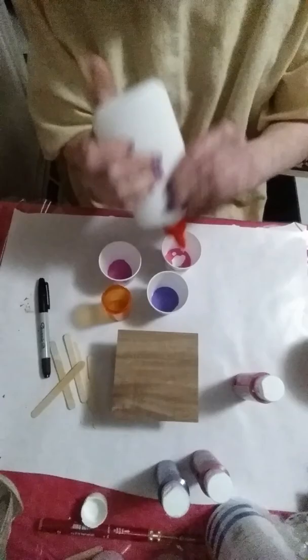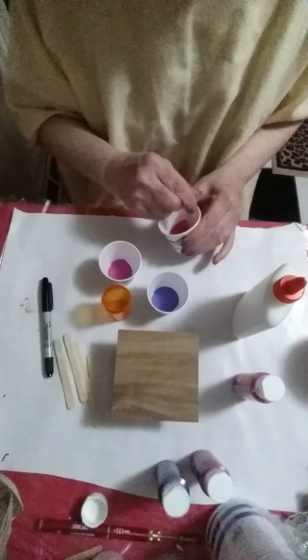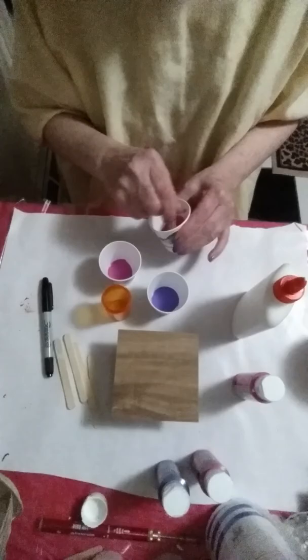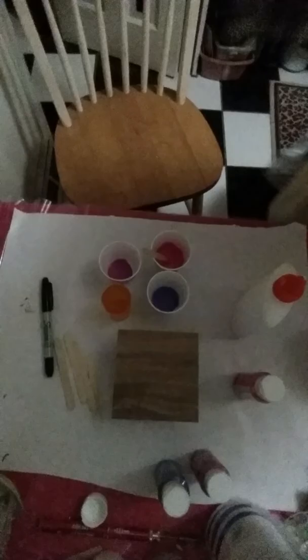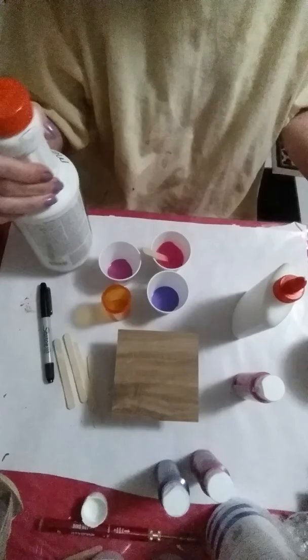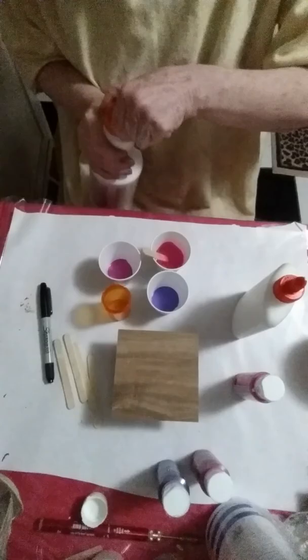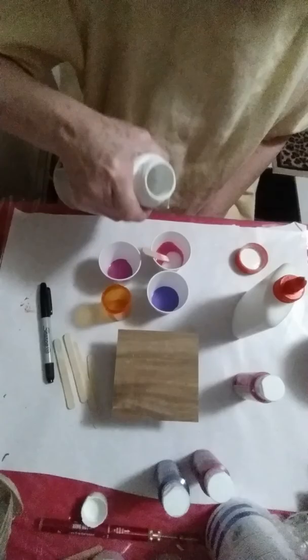I'm using an Elmer's Glue All container and of course it's clogged up — and I just filled it up. Anyway, let's see what we've got going here. I need to get my medium. When I run out of Floetrol I decided to use this as my mixing medium container. I will transfer it to a coffee creamer container at some point.